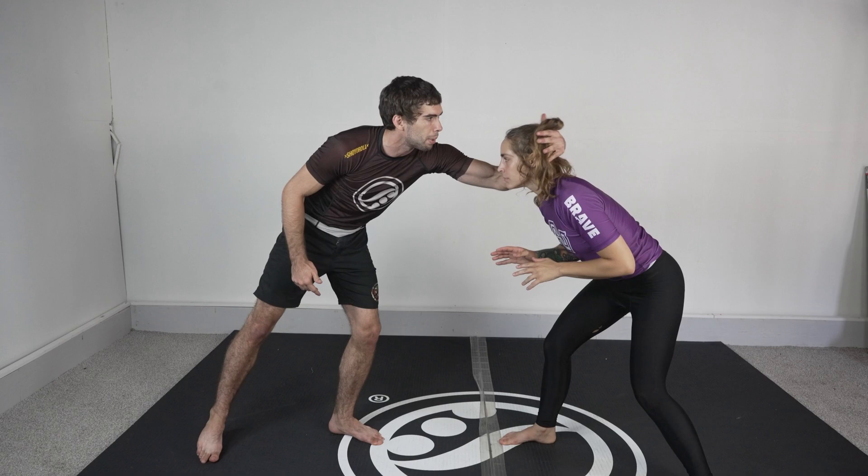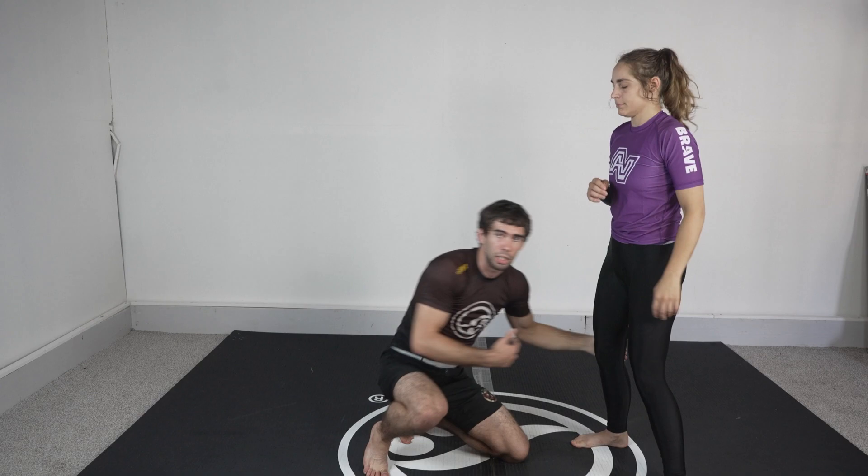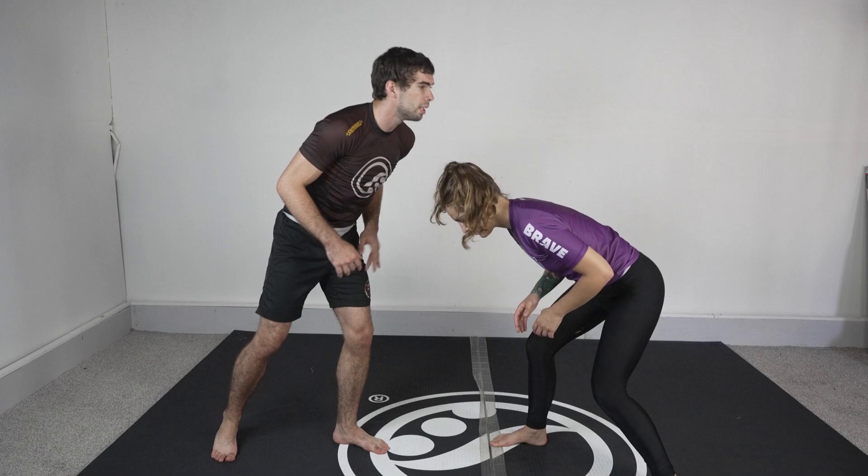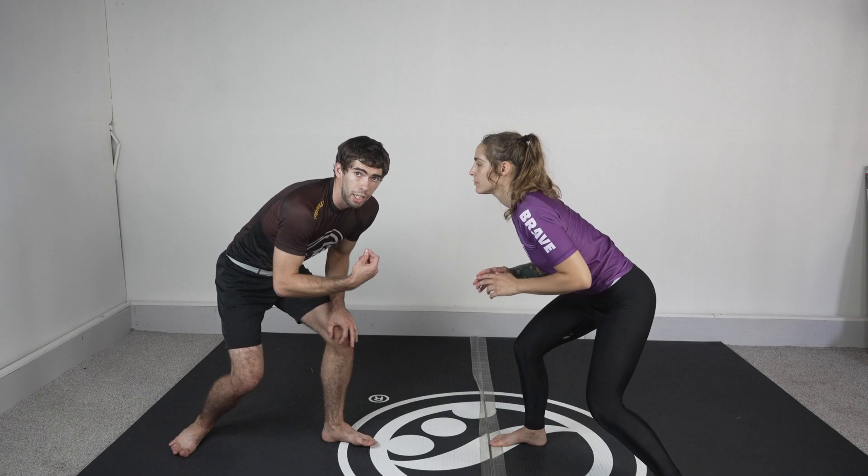As she reacts to that, I can go for my double legs or my outside singles. I have a lot of options anytime someone is posturing up above me. So if I was up high and I did this and she posted up — there's no mistake, I'm too high. I need to be ready to shoot off of a trigger. That's my shot.